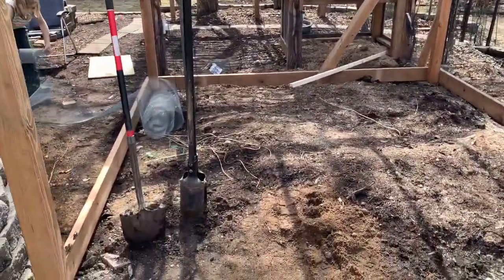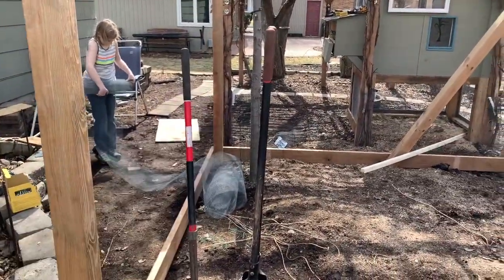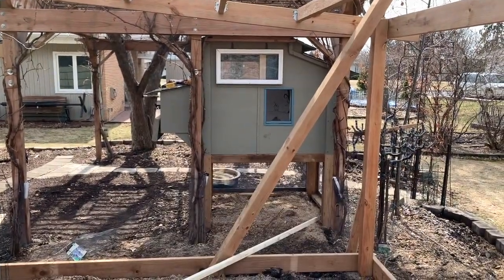Now we're digging two more holes for two more four by four posts. That's where the door is going to go to open and close into the run, and then another one over there so we can build the hallway that attaches to the chicken coop.